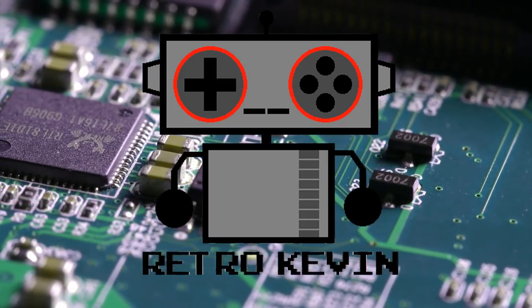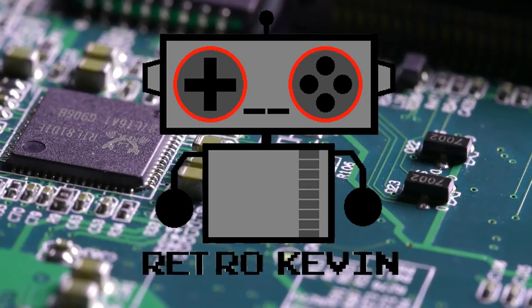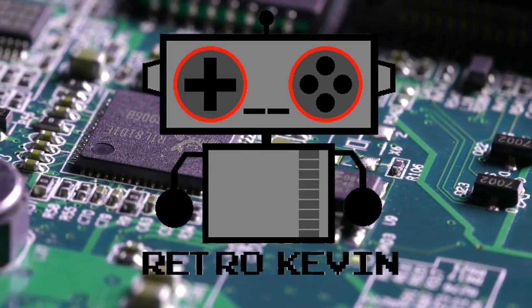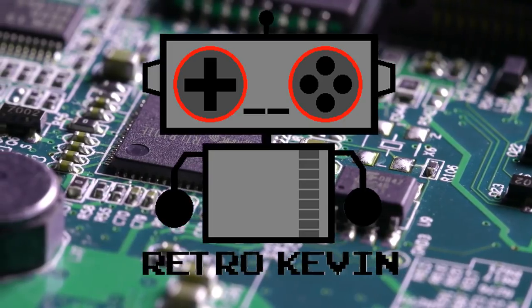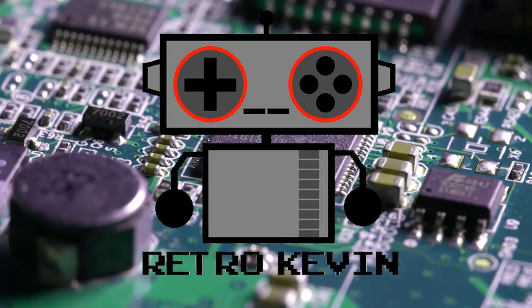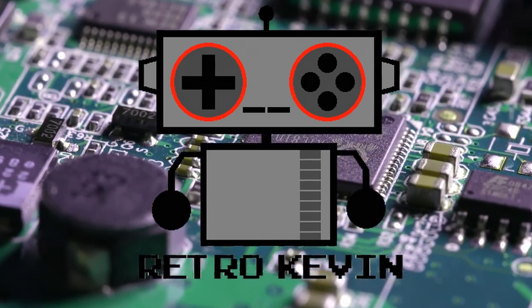Hello Internet, Retro Kevin here. In today's video, I'm going to be replacing a saved game battery from an SNES game I picked up recently. If you have a Retron 5, it is possible to back up your save file and re-upload it to your game cart. I did that in a previous video that I will link in the description. Anyway, let's head over to the workbench and see what we have to work with today.